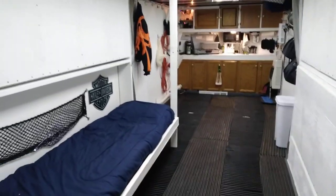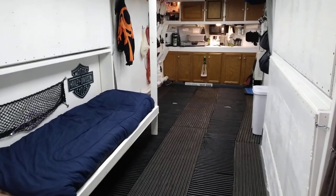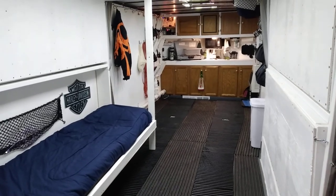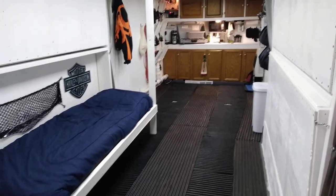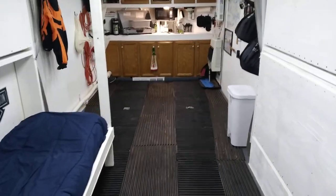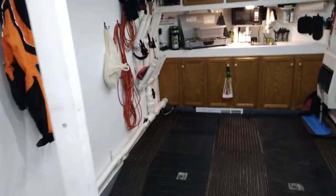It's about 65 degrees in here while we're snowmobiling. I've seen it minus 10 outside and it's still 65 degrees in here. The diesel heater works great, but just in case, we always have propane heat as a backup — we're never going to be without warmth.